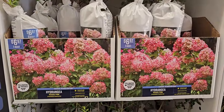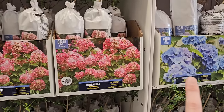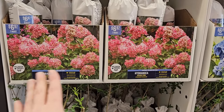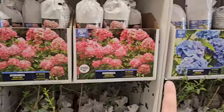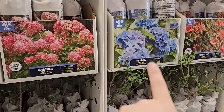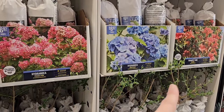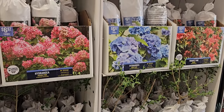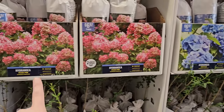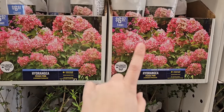They also have Hydrangea PG Pink — a paniculata type hydrangea. The difference between a paniculata and a macrophylla or mop head variety is that paniculatas bloom on new wood, so each year you can go in and prune them and still get blooms. With the macrophylla type, if you prune them incorrectly you could risk losing blooms for that year. Those macrophyllas are also a bit finicky — a late season frost can zap the blooms, and there's always the mystery of how to keep them blue. Paniculata types are a lot easier and beginner-gardener friendly. One root of the PG Pink variety for $6.97.